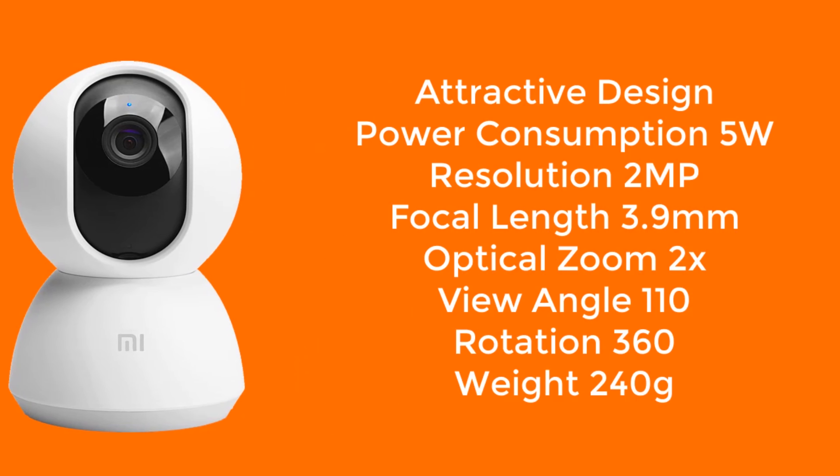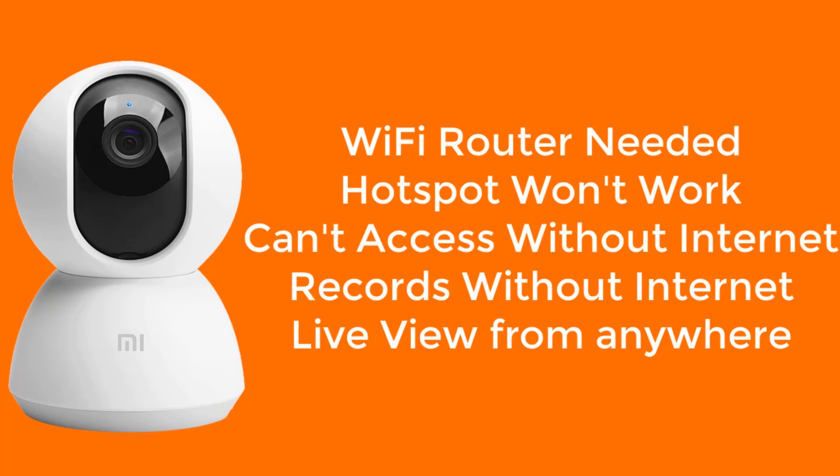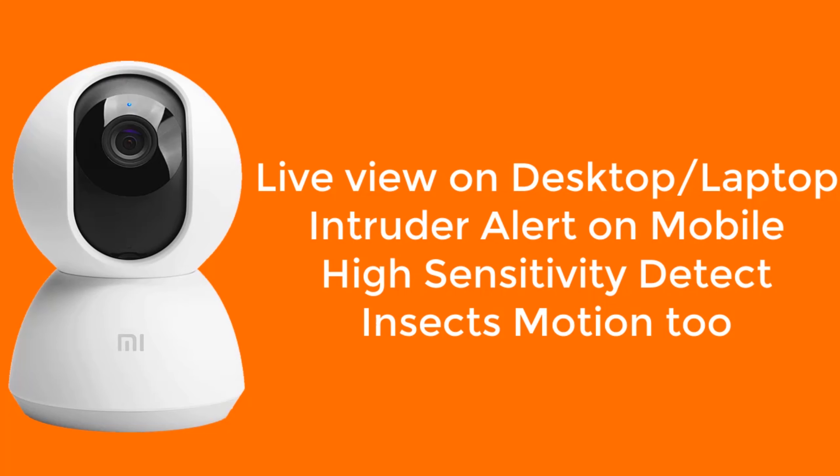Some facts about the Xiaomi MI Home Security 360 degree Wi-Fi camera: the design is attractive, it consumes only 5W of power, the resolution is 2 megapixels, the focal length is 3.9mm, and the optical zoom is 2x. The viewing angle is 110 degrees and you can rotate the camera a full 360 degrees. The camera weighs only 240 grams. You need a Wi-Fi router to connect — a hotspot will not work. Without the internet you can't access the camera through the app, but the camera can record video without internet. You can view the camera from any location or any part of the world, and you can also watch the live view on a desktop PC or laptop.